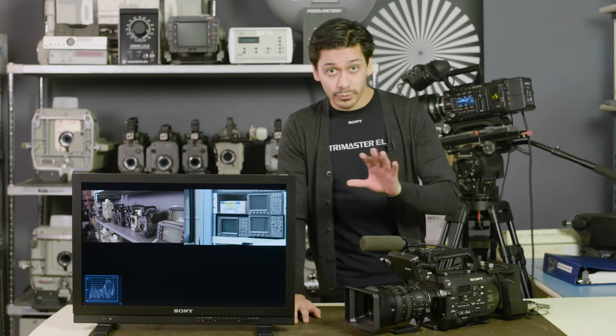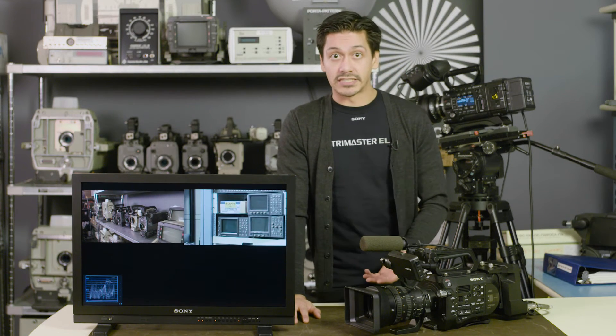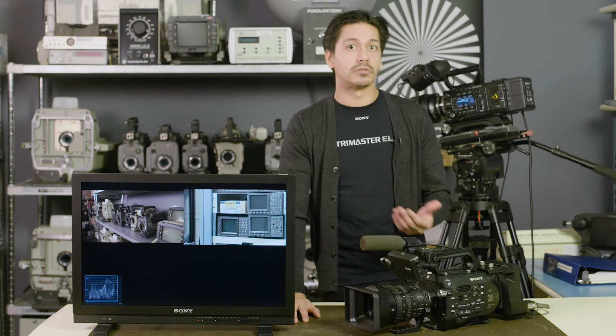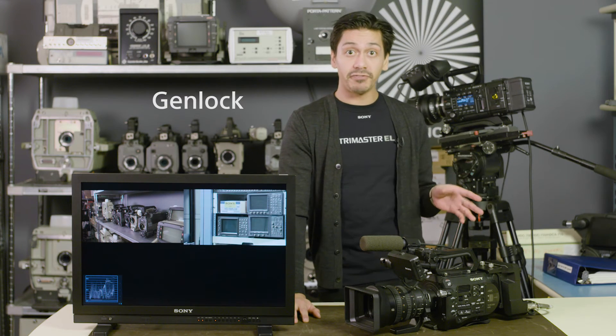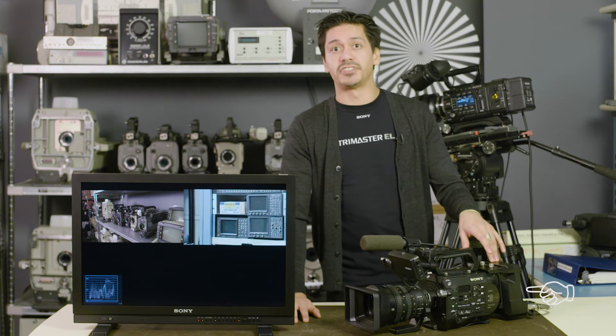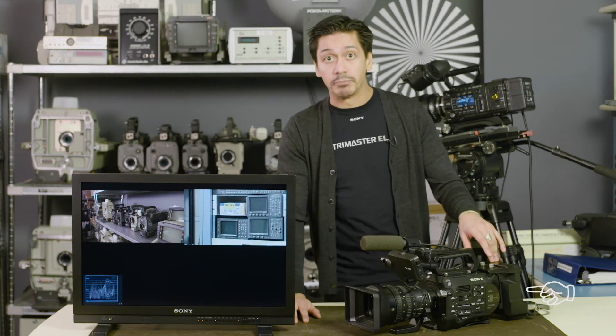A note on putting signals into a monitor. For a signal to be in sync, a sync signal has to be applied to each camera, like Genlock. With the F55, which has a Genlock connector on it, and the FS7 with an XD-CI FS7 back, you have the ability to input Genlock.